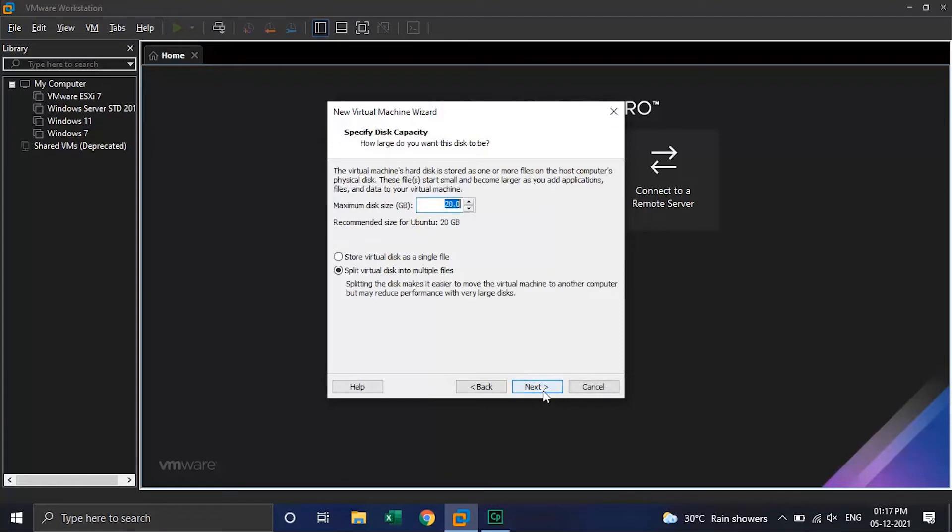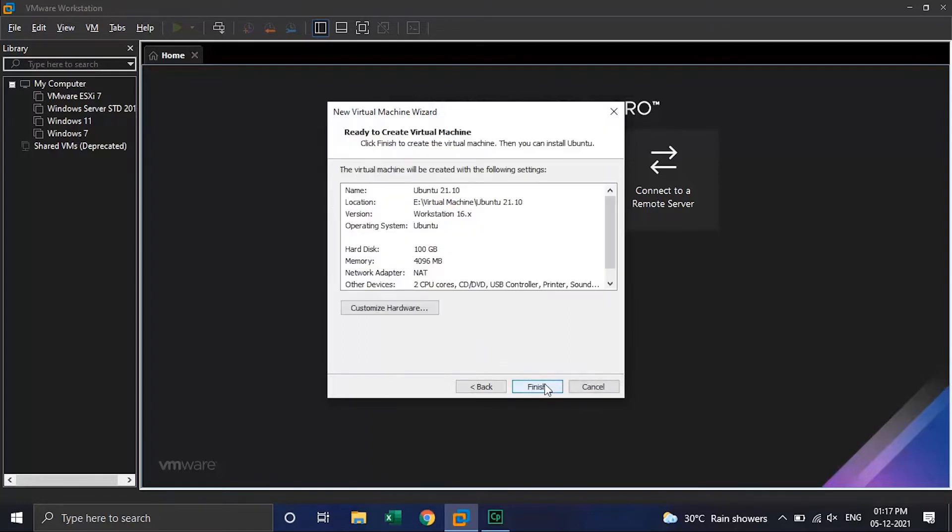The recommended disk size is 20 GB, but for a safer side we will keep it to 100 GB, and we will select 'store virtual disk as a single file'. Click on the Next button, then click on the Customize Hardware button.